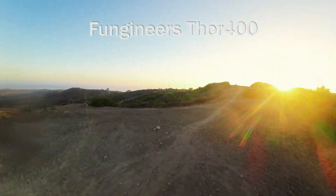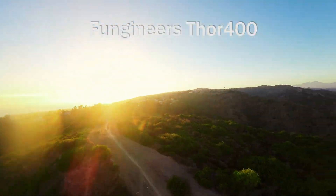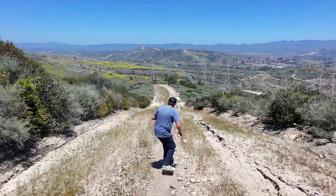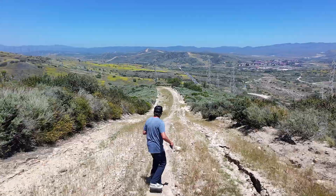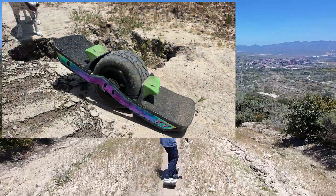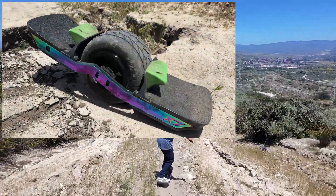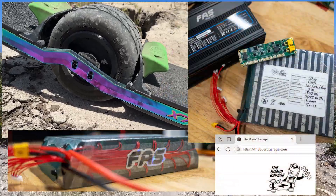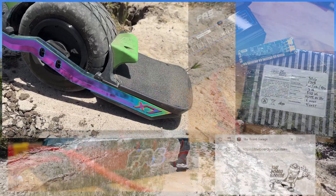It's a Thor 400. This is my son's board. You can probably see that my flight fins are mounted the wrong way, because he's goofy footed and I'm regular. Thor 400 in the front, complete box, and a torque box in the rear with a board garage fast pack and an Anoid X-Lite.